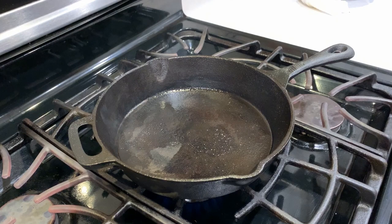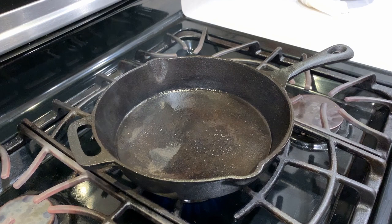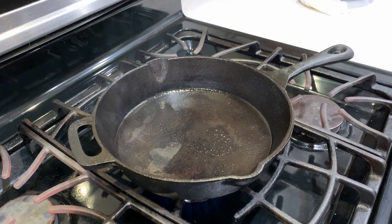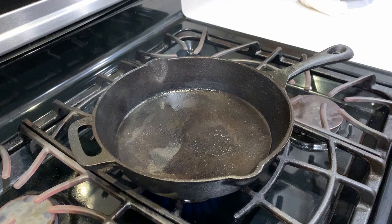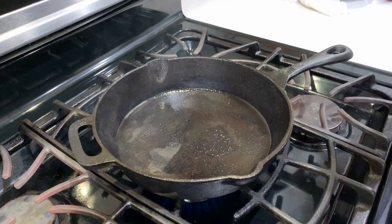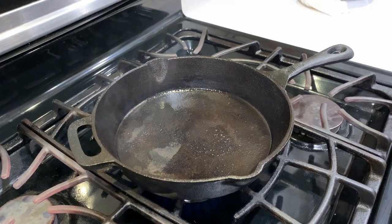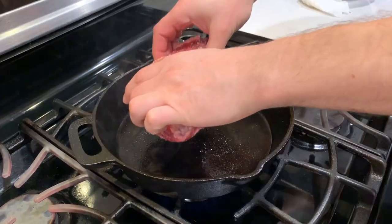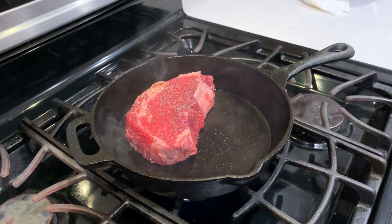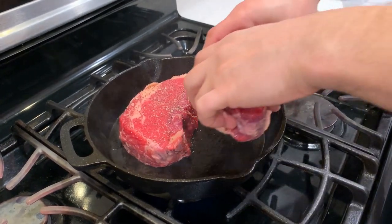When cooking on the stovetop, choose a pan with a heavy base so it will cook the steak evenly and easily release it. I prefer my cast iron skillet for this, but other heavy base skillets will be fine too. Heat up your skillet on high heat — if you have an instant read thermometer, the skillet should be at about 450 degrees Fahrenheit. If not using a cast iron skillet, add some cooking oil, but a well-seasoned cast iron skillet doesn't need any. Add the steaks and cook them on one side for three minutes.